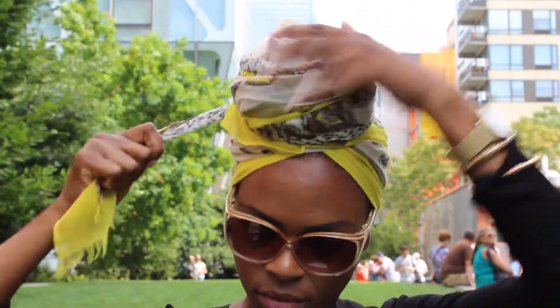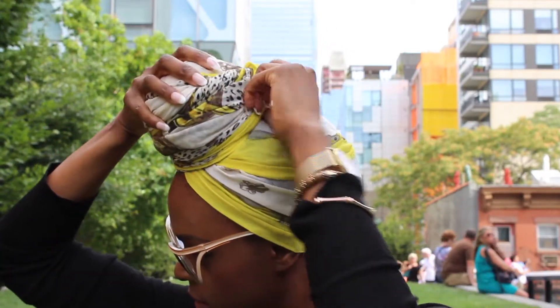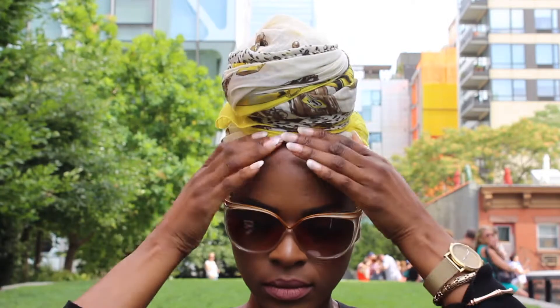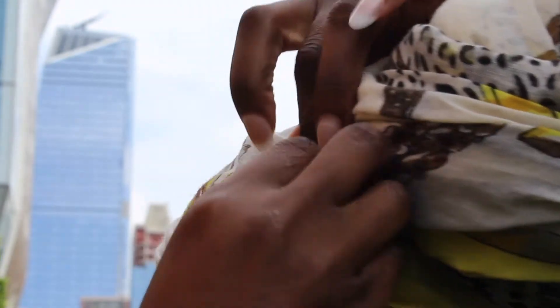Once you get closer to the end, simply tuck it under and clean up any loose pieces.